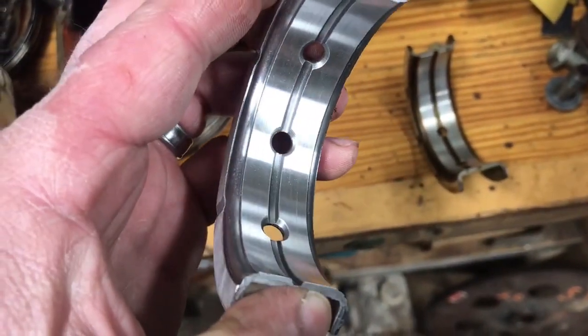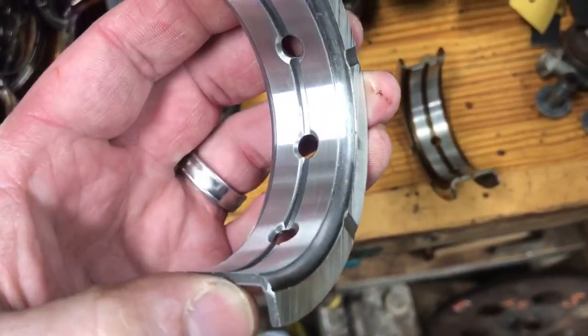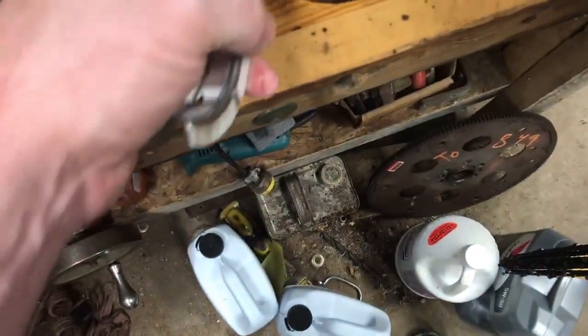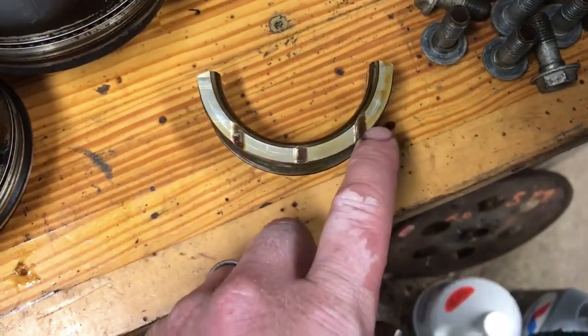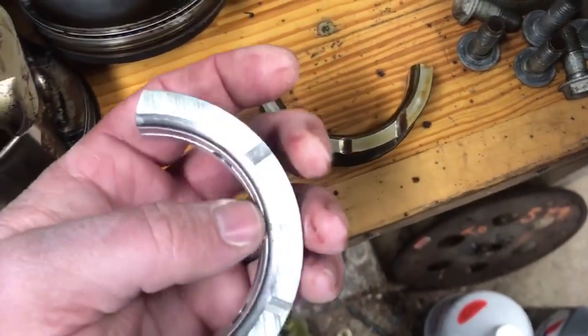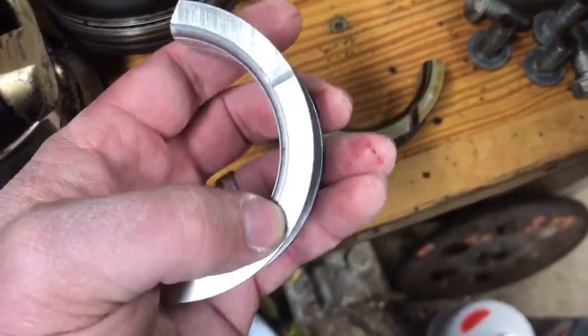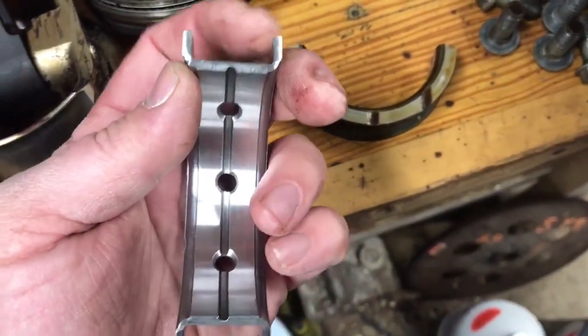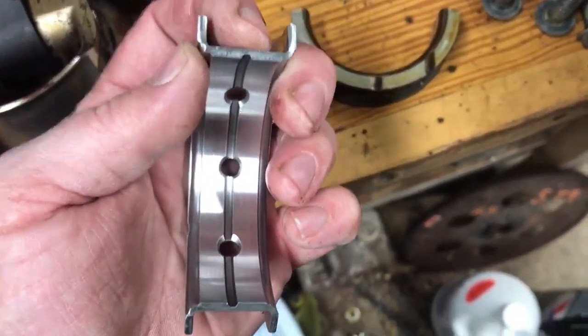I don't see any significant difference from one side to the other. Another difference between the two bearings: the factory bearing has three slots in each side for oil for the flange, and the new bearings have two. I don't know, I just thought that was interesting.